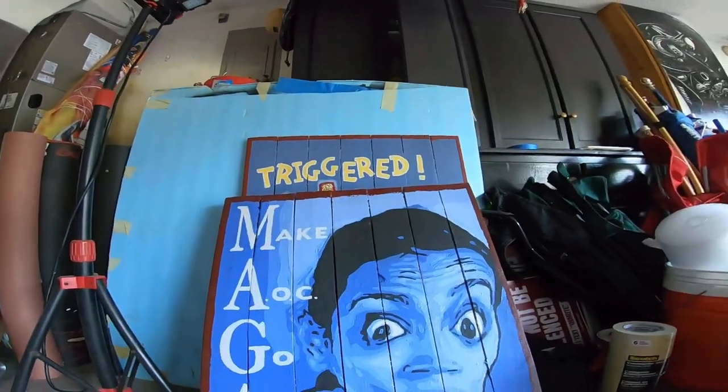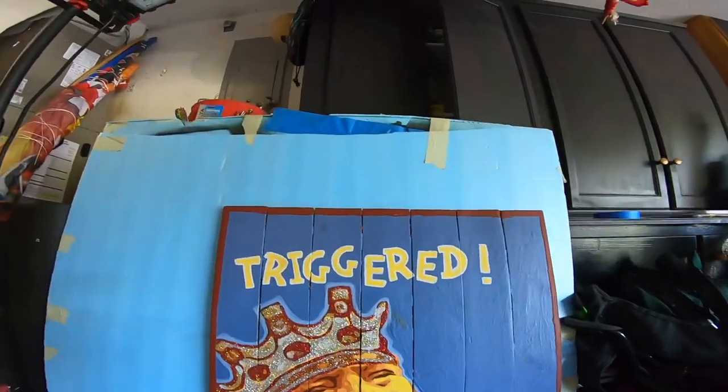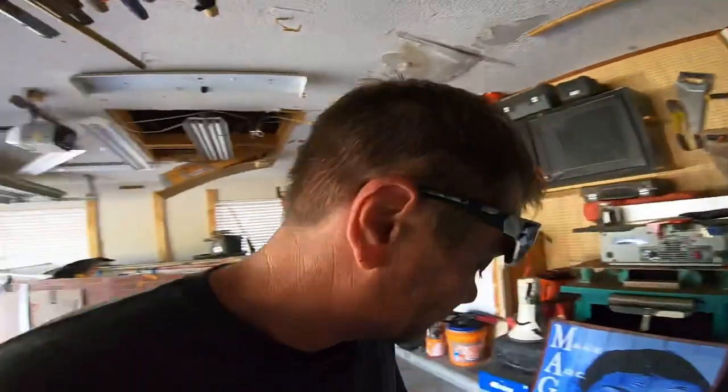Look at this one — I think I showed you guys this one. MAGA — 'Make AOC Go Away.' Who would buy that — want an AOC painting in their house? Nobody. This one's too big to ship but I like it. I won't ship it — it's too big. The post office charges me like $160-$170 just to ship that, so I'll sell it to somebody local who can meet me at a flag wave or something.